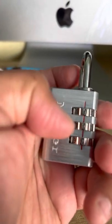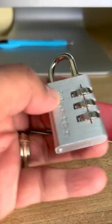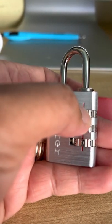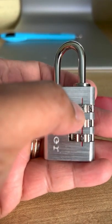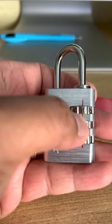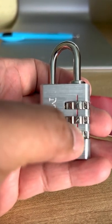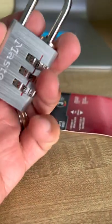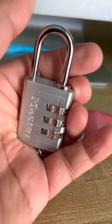For example, I'm going to set it up to one — that's the first one, pointing at the red line. Then I'll set the second to two, and the third to three. Once you've done that, you can lift it up and point it straight down as if you're locking it.